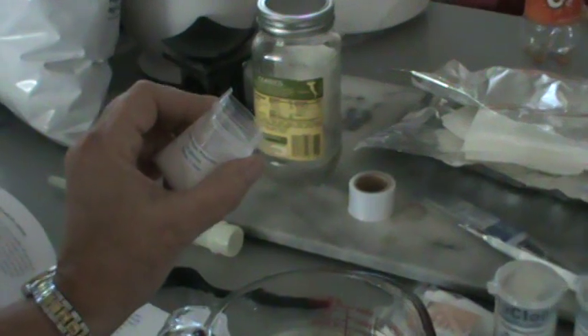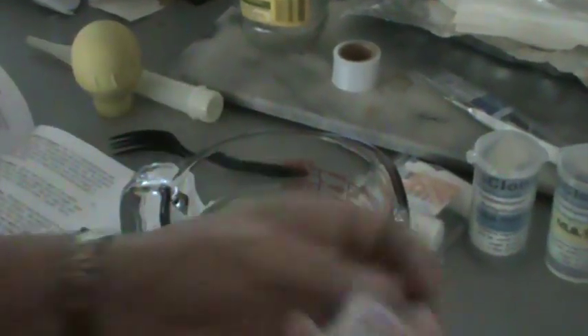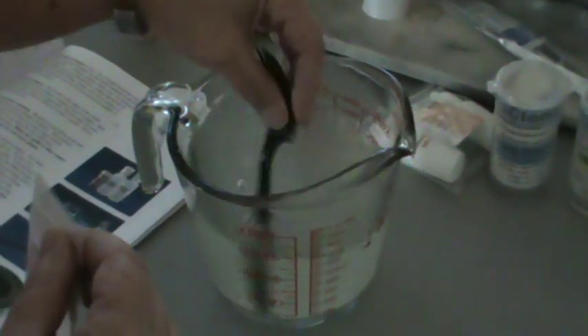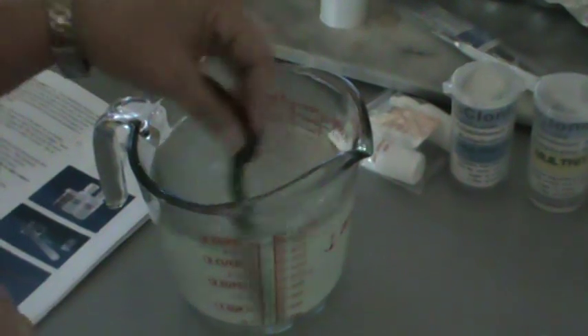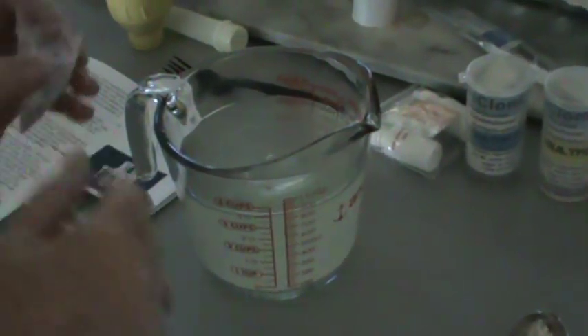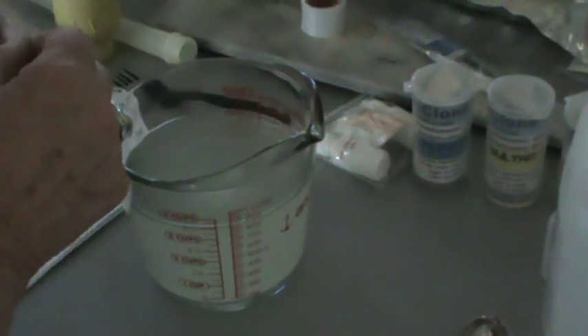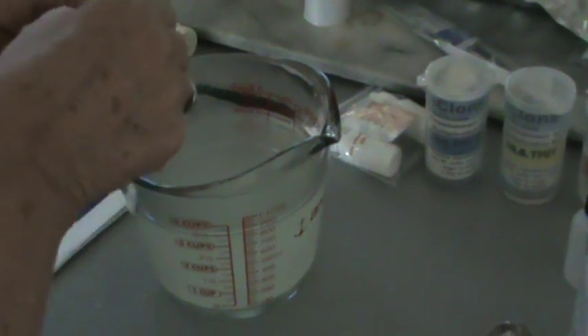Now this is the gelatin powder. I'm going to stir this so it doesn't clump. This all makes enough for one liter, and one liter will fill our 20 jars and a couple other containers that we're going to try to propagate some stuff in quickly.